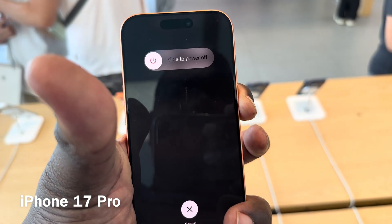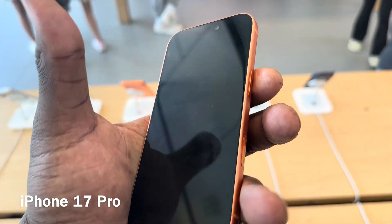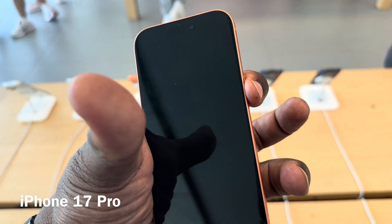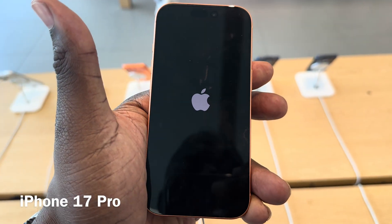Once it goes into power-off mode, you continue holding the button and it turns off. When you're ready to reactivate it and turn it back on, you push and hold the sleep-wake button, and for about a second, it will come right back on.